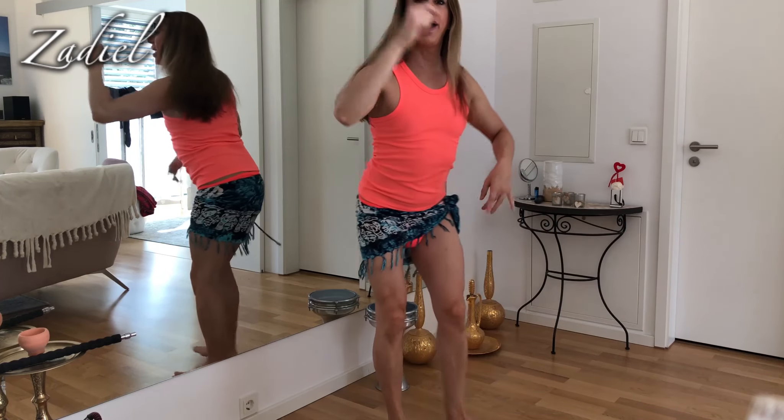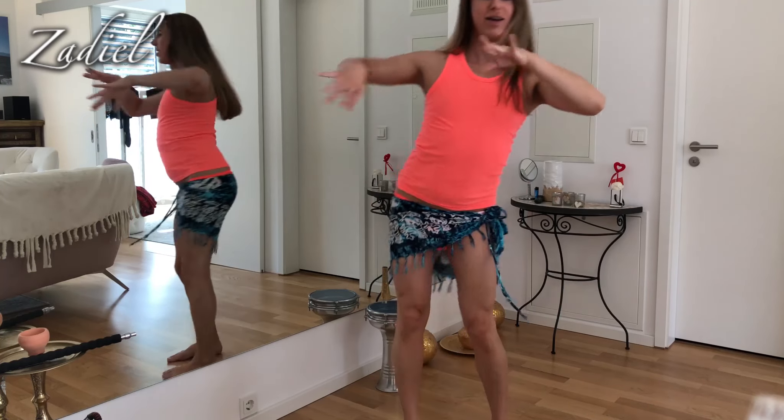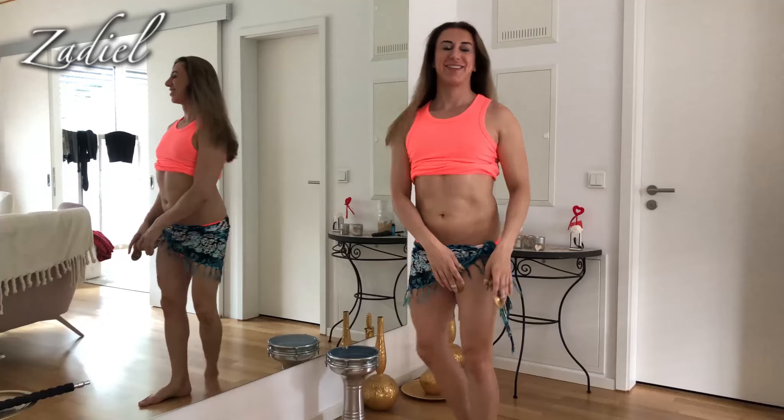Drop, kick, drop, kick and — now this side and back. Drop, kick, drop, kick. And drop, kick, drop, kick and drop, kick, drop, kick.